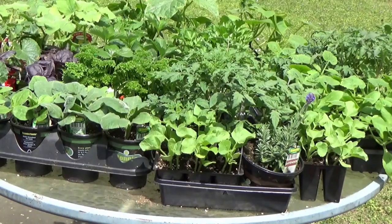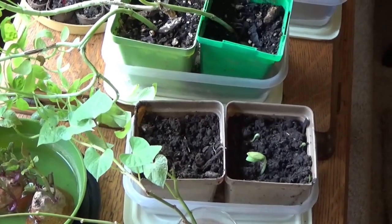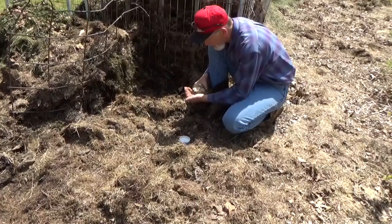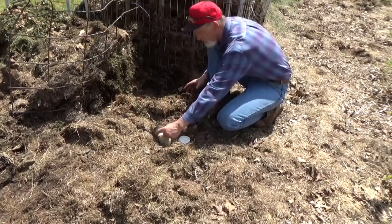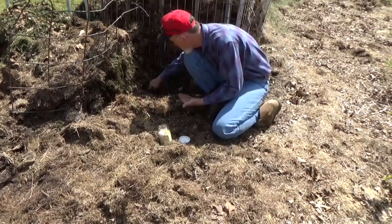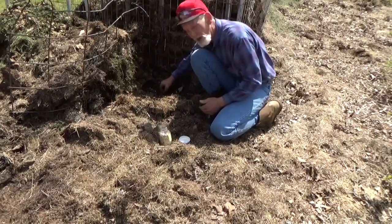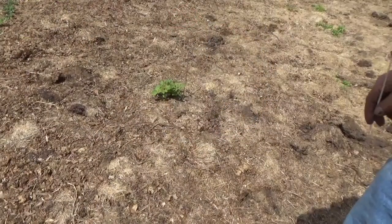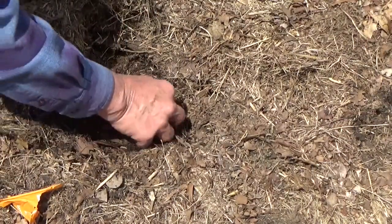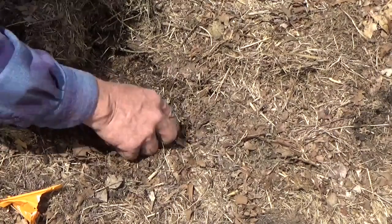We've got quite a few squash of different sizes and different types in pots that I intended to plant this week, but with the weather being the way it is we're going to have to wait until the middle of next week. So let's put a couple seeds in the ground — the spaghetti squash. Why let a trellis go to waste? Spaghetti squash does very well on trellises. Then we can see which grows faster, the stuff we pre-started or the stuff we sowed directly into the ground. We're going to run this same experiment with butternut squash — put a couple seeds in the ground and see what we get. This is the way I do it; I never said I was an expert.